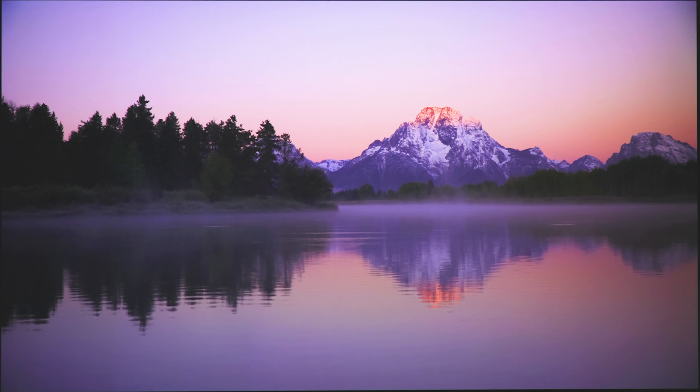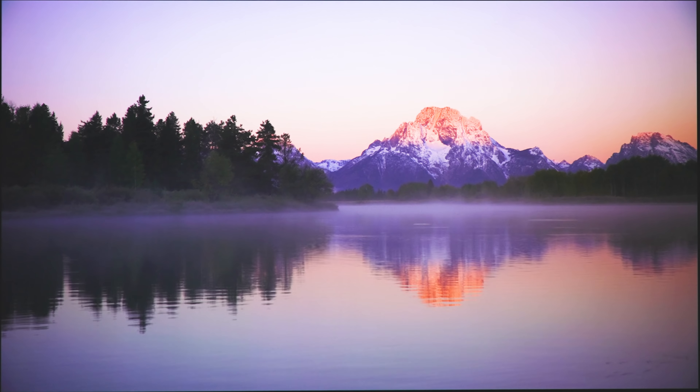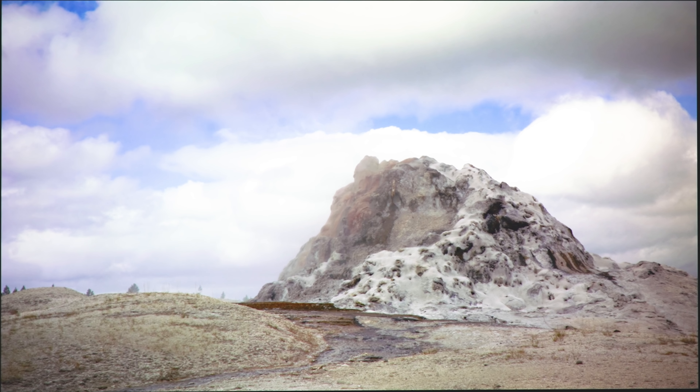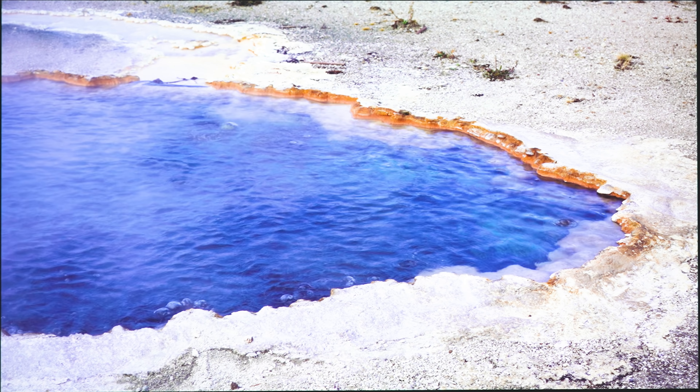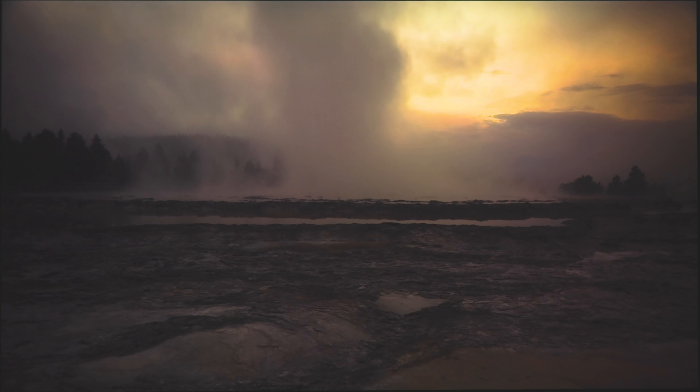Coming from a Sony 325ES, which is only an 1800-lumen projector, the Epson blows it away for brightness, making it seem dull in comparison. Colors had more vibrancy, and HDR material came across more like it was on a giant LED TV. Finding a good balance with the auto contrast enhancement and scene adaptive gamma, along with the natural preset, can really make the image pop and enhance depth perception.